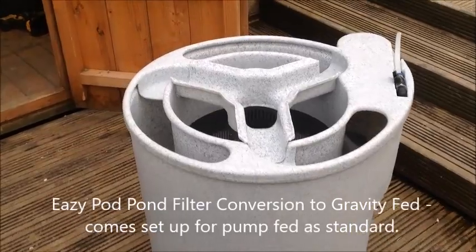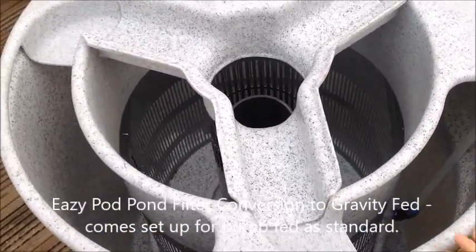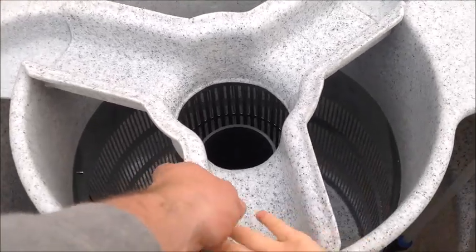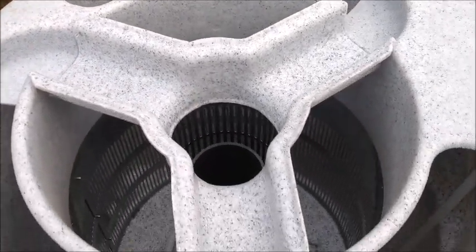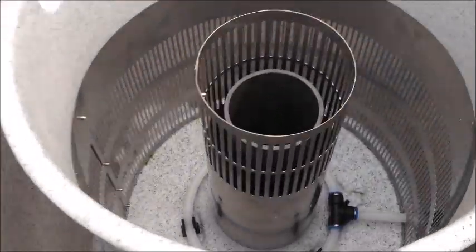This is the Easy Pod and it comes set up ready for a pump filter. We're going to change it to a gravity feed system. First of all we need to remove the screws holding this overflow in place — I've already done that — and then pull out the top overflow section.